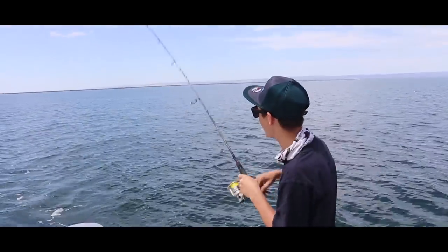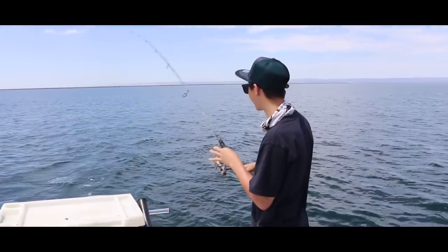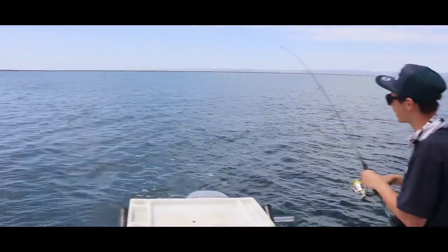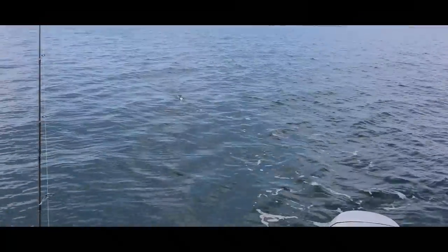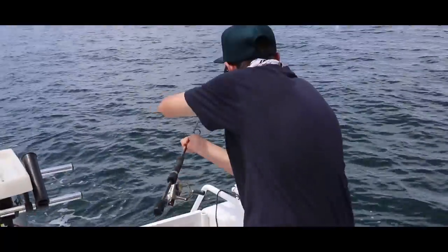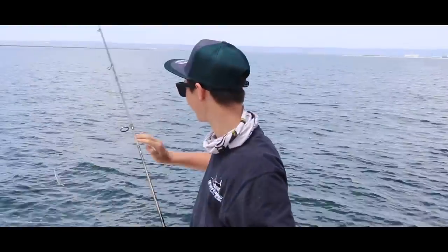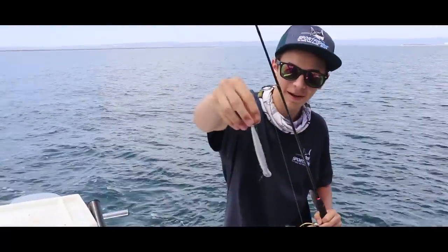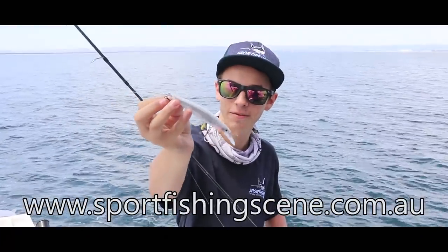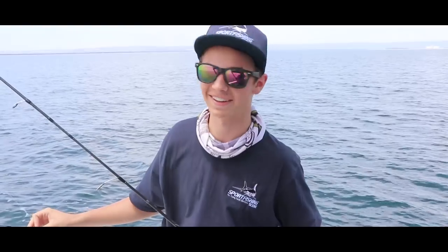Hooked up again on that exact same lure — absolutely awesome fun trolling. We've got two rods out here and it's awesome seeing that drag go. Oh, look at him on the surface — beautiful snook — got that shake. I lost him again. Oh my god, he absolutely messed up that lure. Make sure to get down to Hadley's Sports Fishing and grab a few of these lures, they are absolutely awesome. I am disappointed to say the least.